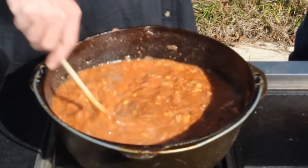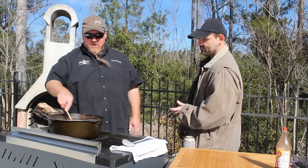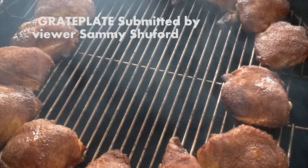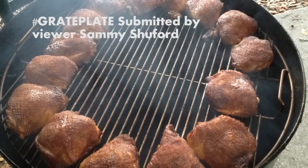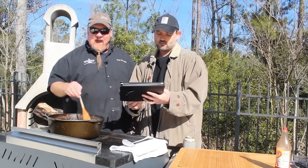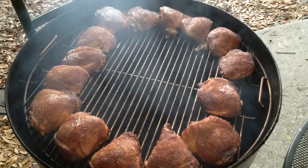That looks exactly like any Brunswick stew I've ever had. You know, you travel Georgia much more than I do - I'm a South Carolina hash guy, but this is an awesome looking Brunswick stew. We're going to let that simmer for about an hour. While it's coming down, let's take a look at a great plate or two. So when you go to the website and submit a great plate, you can click the link to send us yours - just like Sammy Shuford did. It's a batch of chicken thighs on the UDS, the Ugly Drum Smoker. Sammy is an avid Ugly Drum Smoker user, and his is a wonderful looking piece. He probably has the charcoal in the middle of that cooker and just wants to use the outside. If you've got a great plate, send it our way.